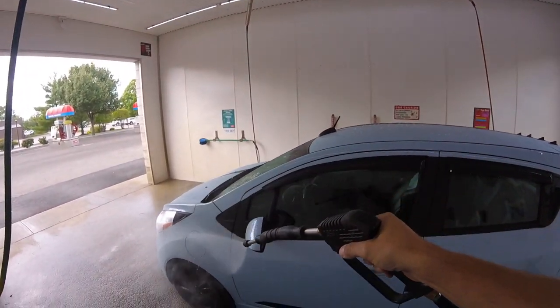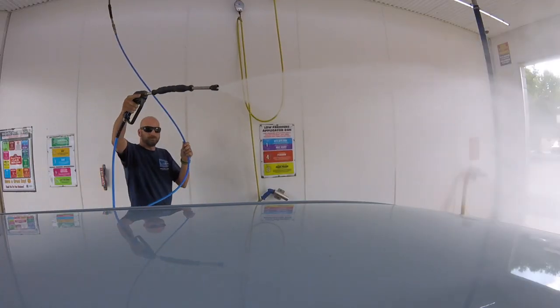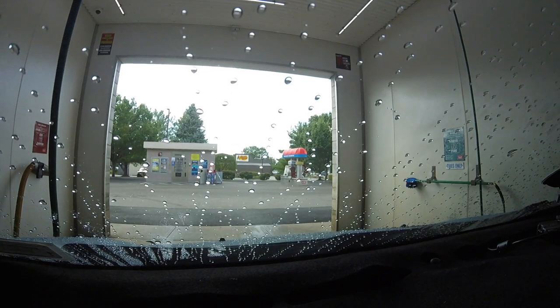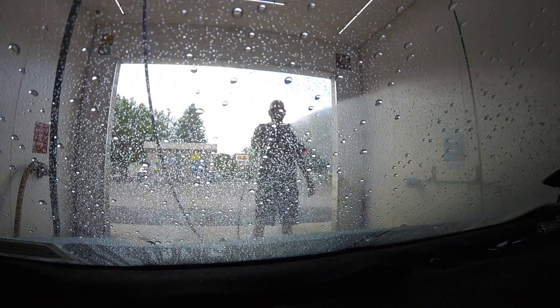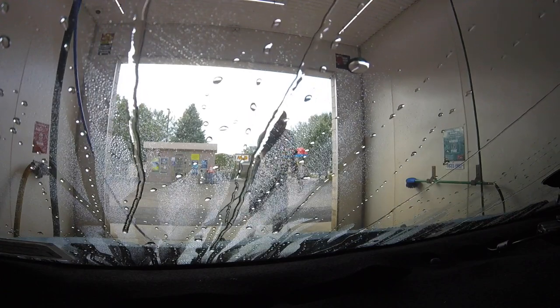There should be no shame in your game when asking questions about electric vehicles. It's a brand new technology and everyone's sharing in this experience. If you're embarrassed to ask a question, you could always make up a fake profile and catfish someone on the internet. The EV News Daily podcast recently had a question of the week: is it okay to wash your electric vehicle?